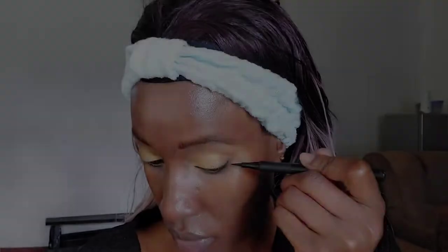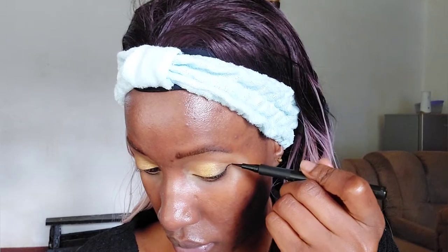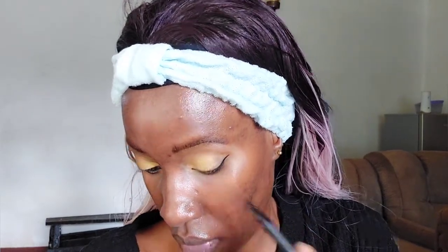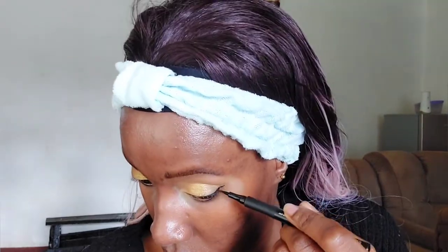Now we're doing eyeliner. To line my waterline I'm using the Maybelline Argan Oil Kajal. Then to draw a tiny wing I'm using an eyeliner by the brand Note. I think we're now on step number eight.